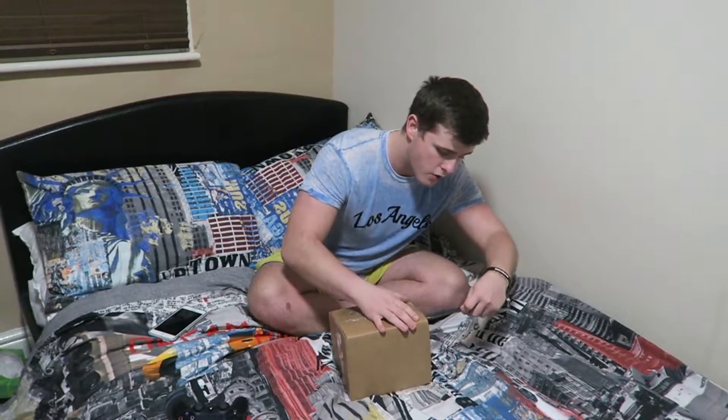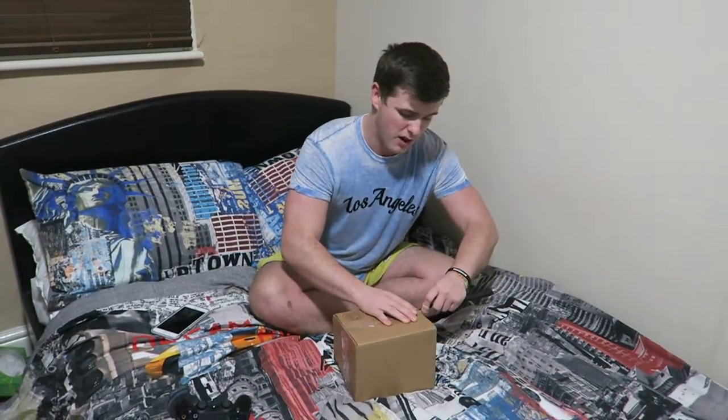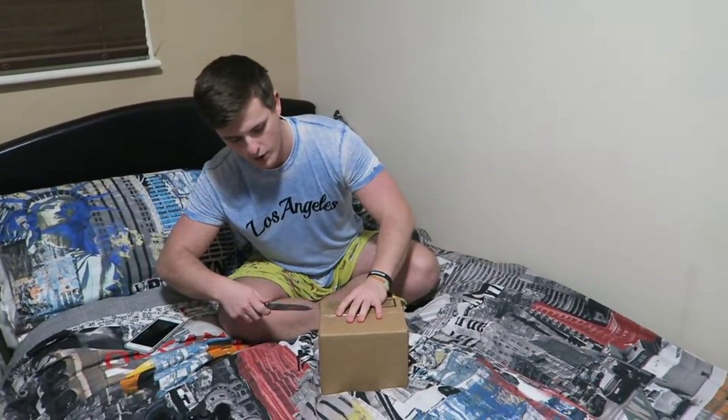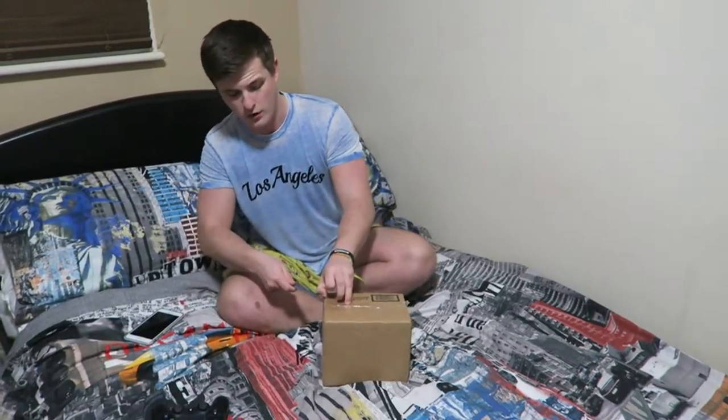If you guys have subscribed to the channel for a while you know that I wear hats a lot of the time. I just like the look of them and enjoy wearing hats. But this is one of the more expensive hats I've bought.